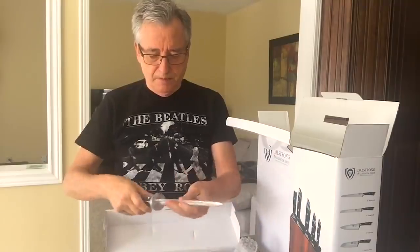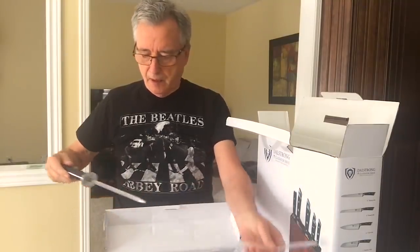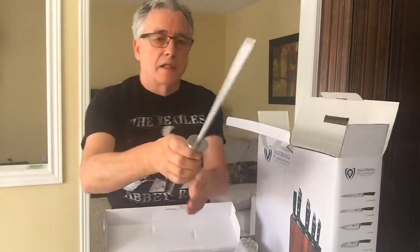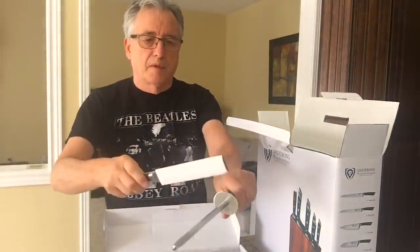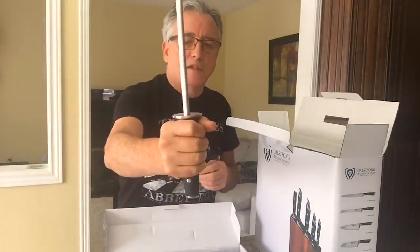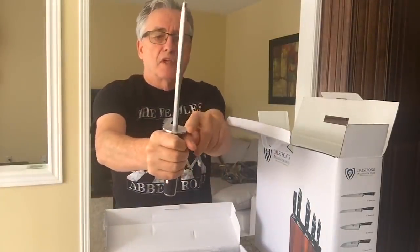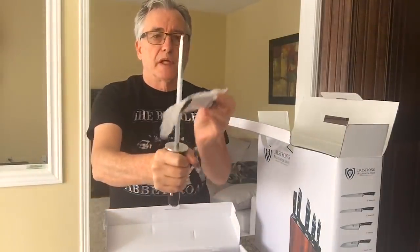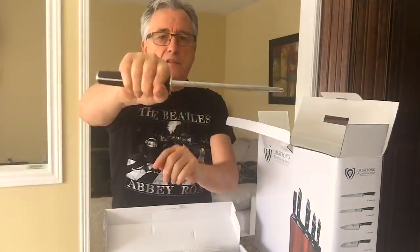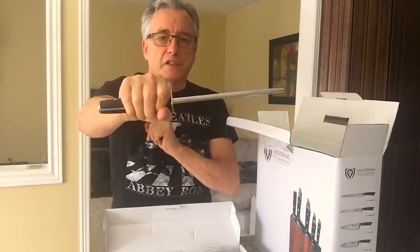Oh wow — you get your very own sharpening rod. That's a real weighted handle. Make sure you don't cut yourself here as you sharpen the blade. That's an excellent design — safety conscious obviously kept in mind here.